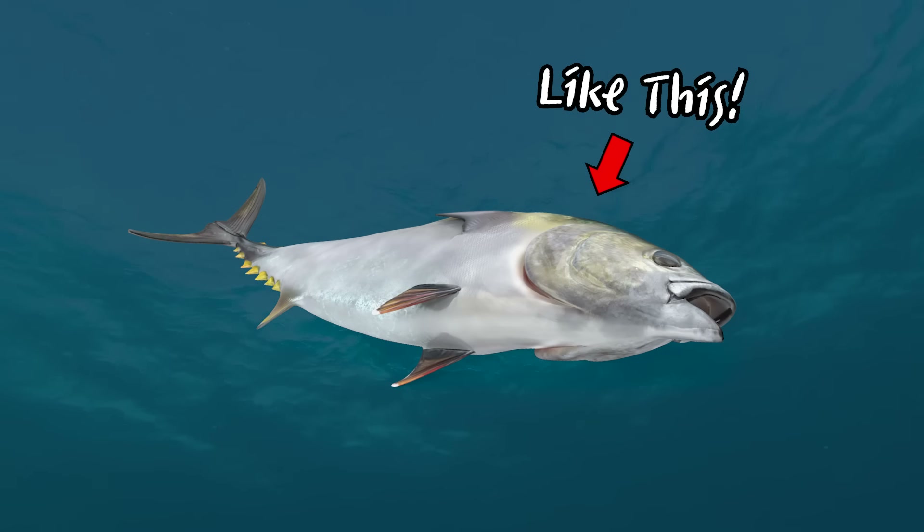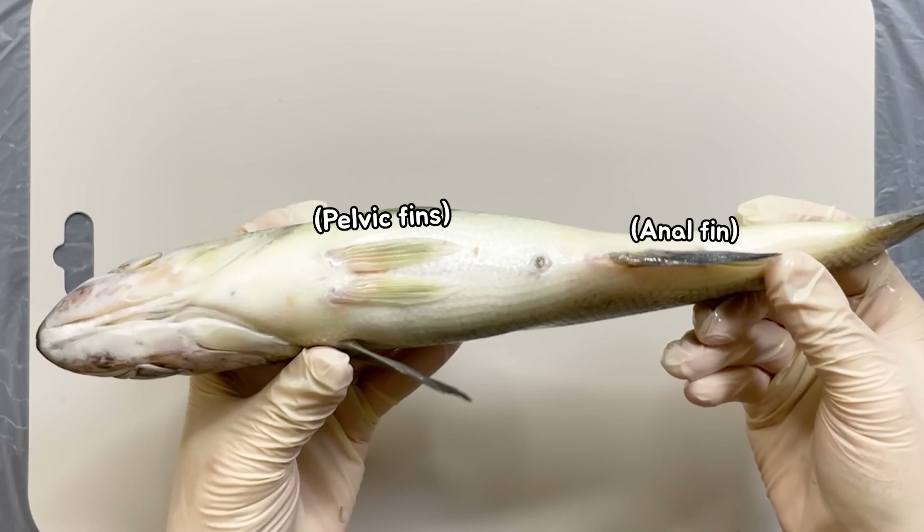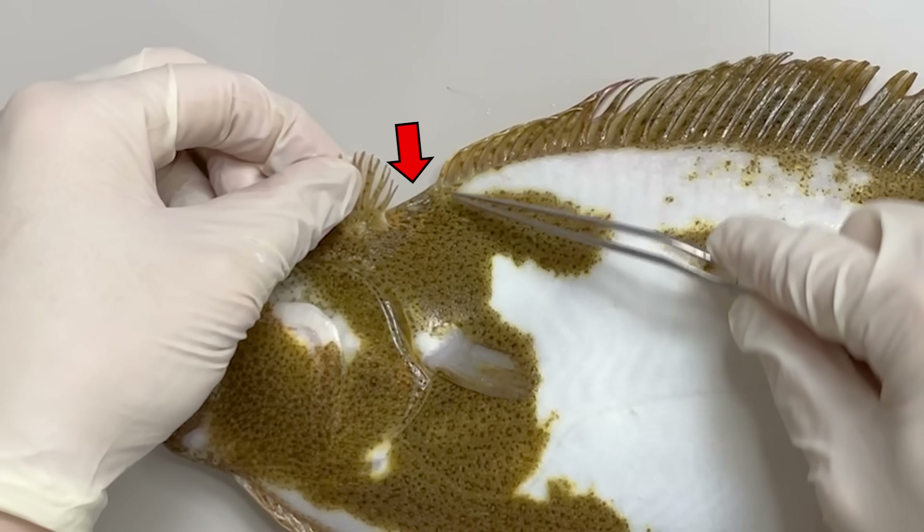Flatfishes belong to the order Pleuronectiformes, and they are a very flat-looking type of fish. Unlike many other fish species with bilateral symmetry, flatfishes have their eyes concentrated on one side, and their mouths also appear a bit skewed. When you compare their fins to those of other fish, flatfish fins are just a bit peculiar. Unlike other fish that move their caudal fins from side to side, flatfishes swim by moving their caudal fin up and down.